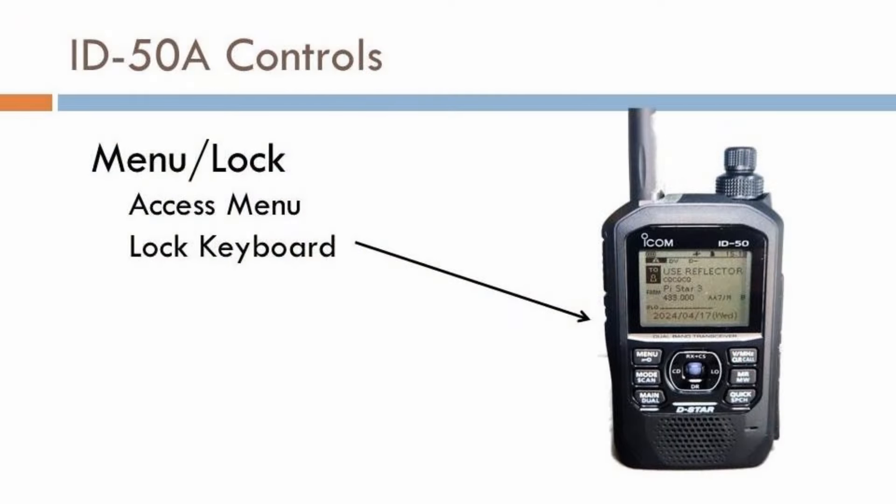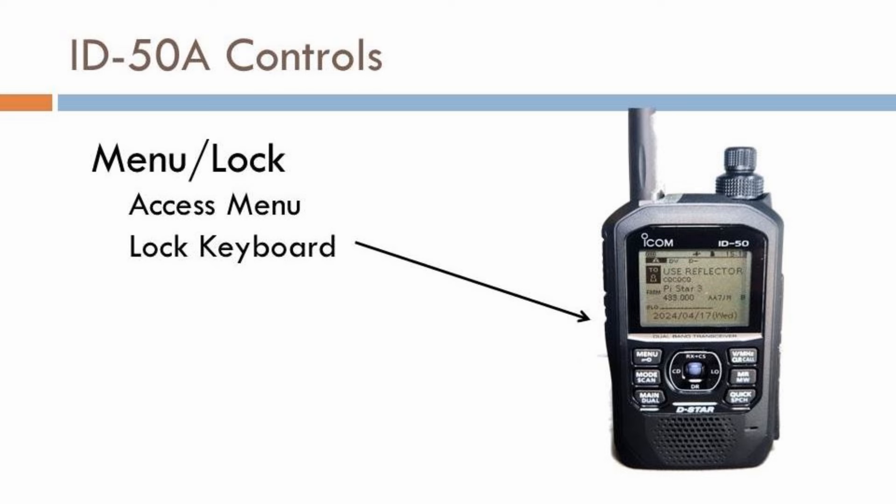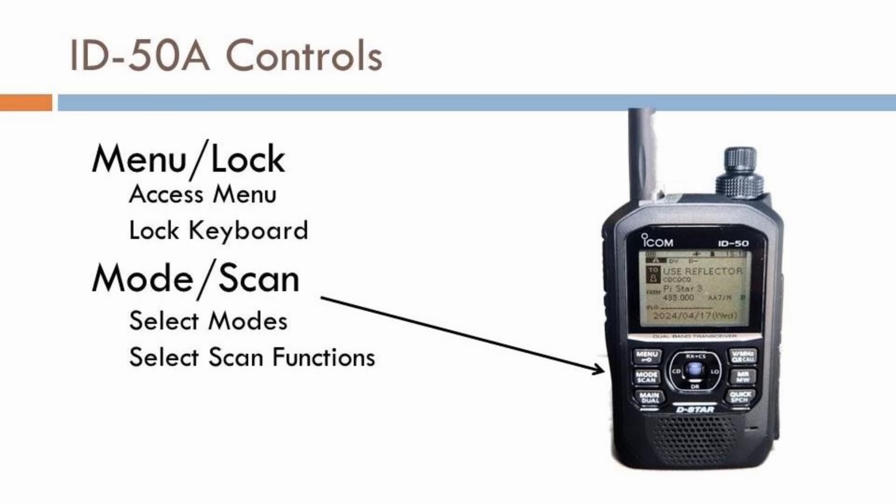Let's start with the front panel display. The menu lock key provides access to the expanded menu settings; a long press will lock the controls. The mode scan key allows you to access the various operating modes. The ID-50A has the following modes: FM, FM narrow, AM, and AM narrow.